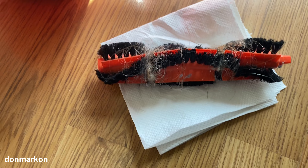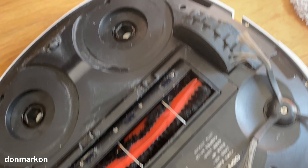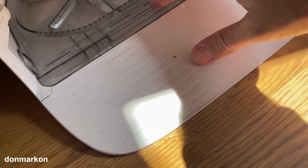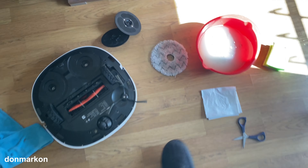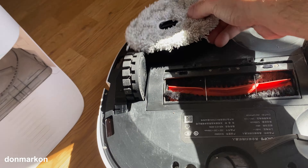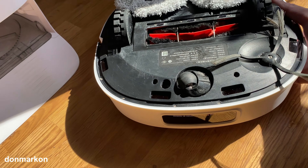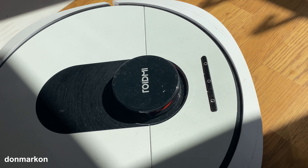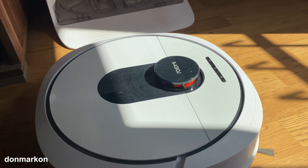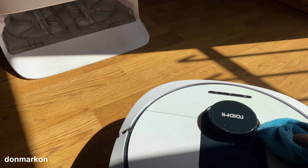Cleaning the robot itself is self-explanatory — I'll clean the brush and the wheels as usual. The robot itself is cleaned from the bottom. We've replaced the mops with clean ones, and the old ones need to go in the washing machine. Start recharging — that's it. The device is completely cleaned and looks great. Final wipe and done.